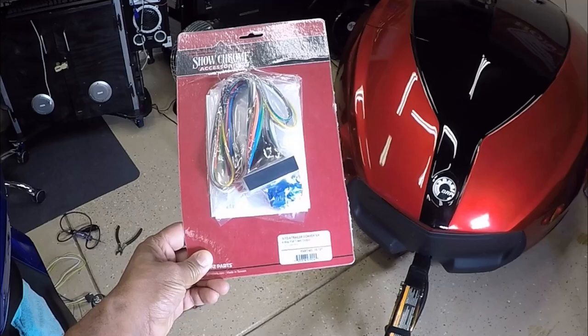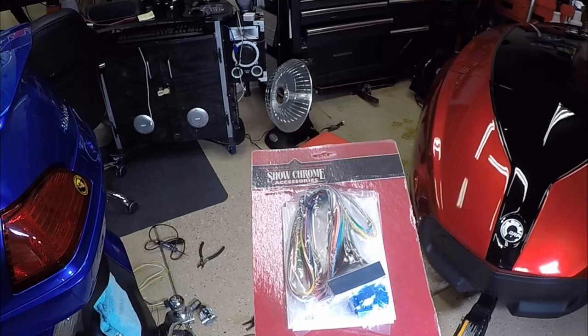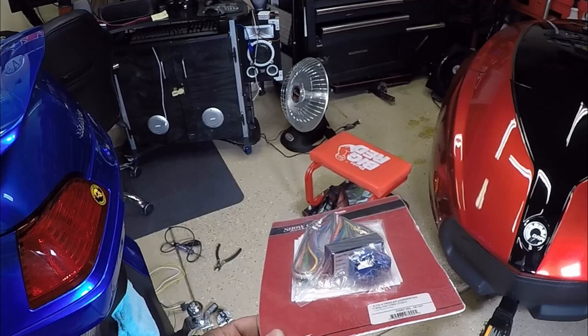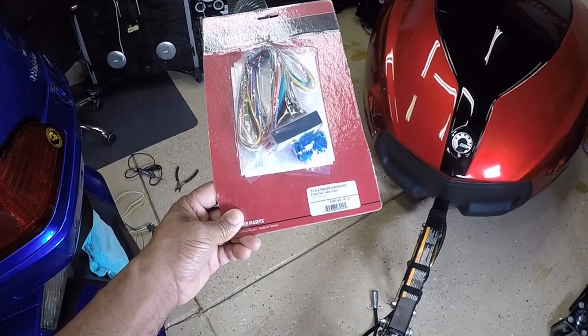It's called a five to a four wire trailer converter, and it's exactly what I used when I connected my Can-Am to my Honda Goldwing. So if you're interested and wanted to know how to connect the Can-Am to a Honda Goldwing, stay tuned to this video. I'm going to talk to you about this five to a four wire trailer converter.